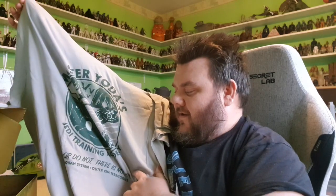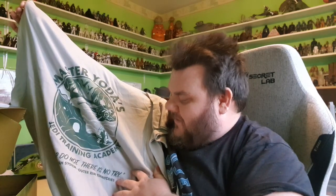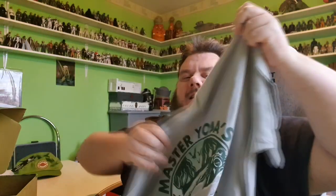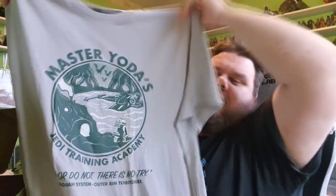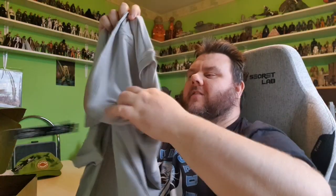Do or do not, there is no try. The Dagobah system on the outer rim territories. That's a nice shirt, you know. I'm happy with that. And again, that's in my size, 3XL — so I am one happy bunny. You can never have too many shirts, especially Star Wars shirts.